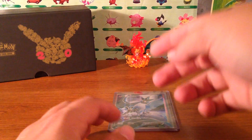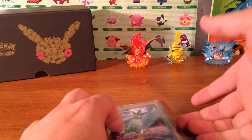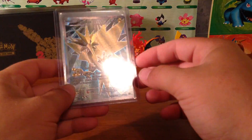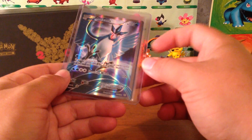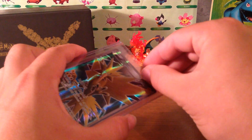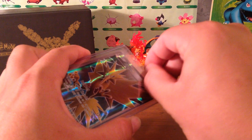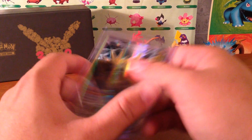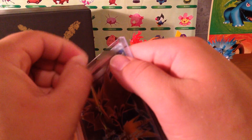Hey guys, welcome back to another video. Today I have ordered from eBay the Articuno and Zapdos silver cards from the generation series. Since my luck has been so terrible I was unable to obtain these, so I'm gonna go ahead and open them up. I think I got these for $16 — let me know in the comments if that was a good price. Let's see if these are in good condition and whether they can be PSA graded.